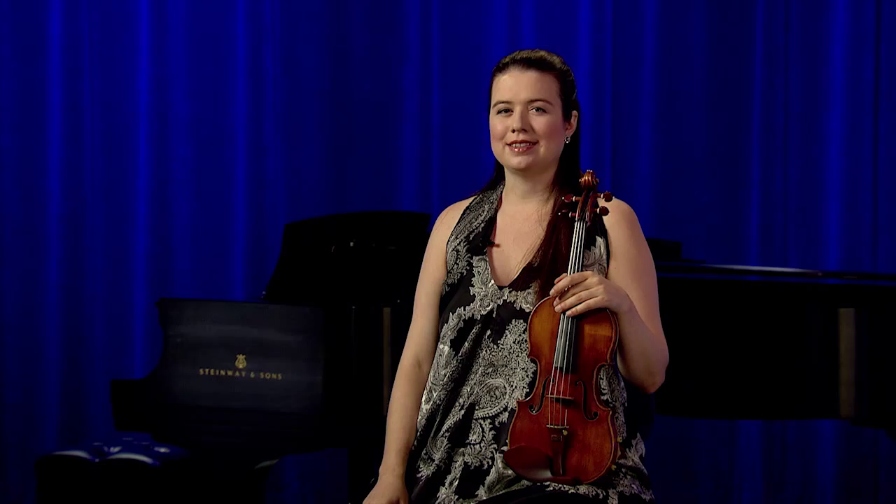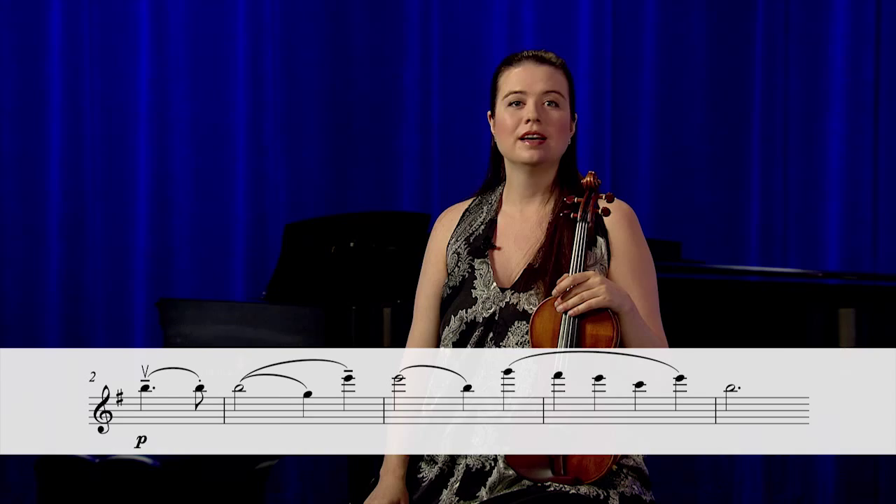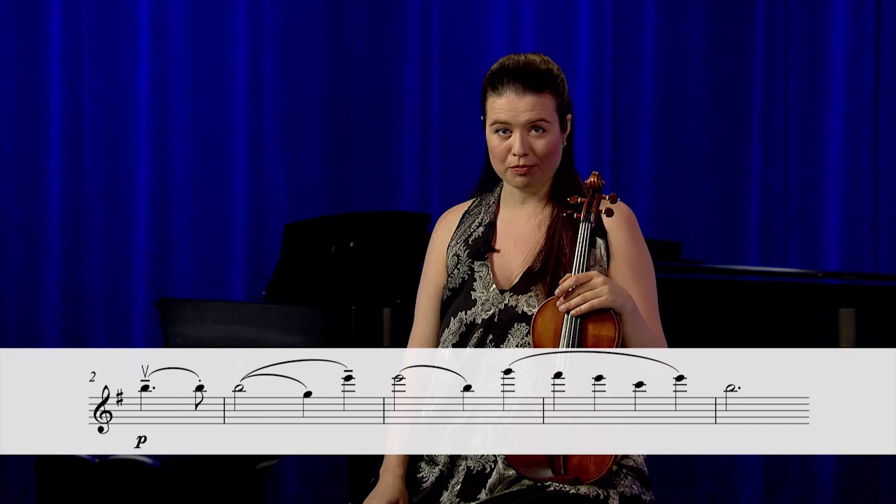The first movement of the Mendelssohn is distinct in that it begins with the almost immediate introduction of the melodic theme by the soloist, rather than the orchestra. The opening melody has several challenging moments, and for the soloist, the first measures of the concerto are very exposed. The soloist begins the concerto with some tricky shifts that require isolated, repetitive practice.